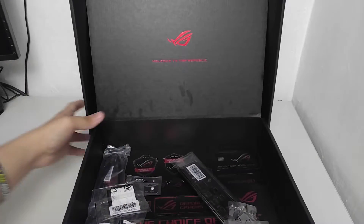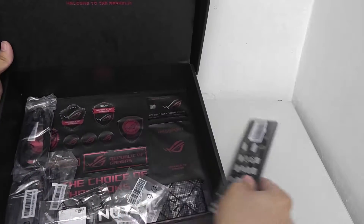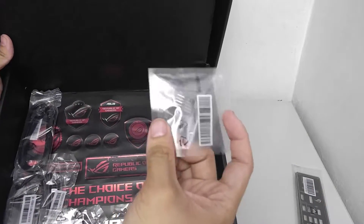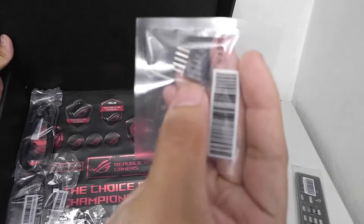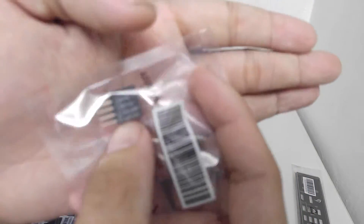Opening it up, there's a lot of stuff underneath. We have the IO shield, and the Q connector — that's where you attach your front panel headers. It makes it a lot easier to see what you're doing, and it has labels to help you out.